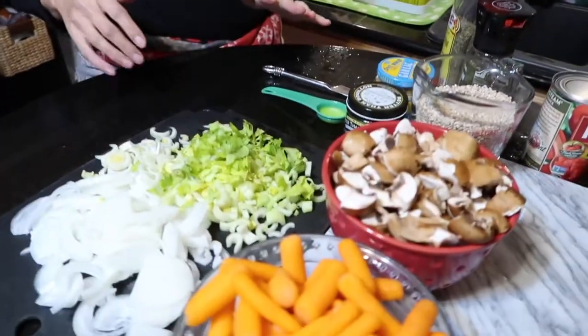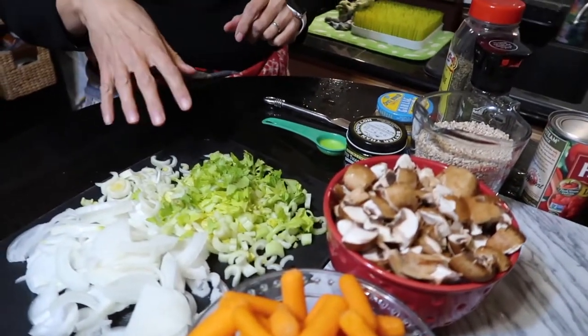It's mushroom barley soup! The smell from this right now is amazing — I wish you guys could smell it. Maddie was just trying to eat all the little things that I had prepped — stop it!